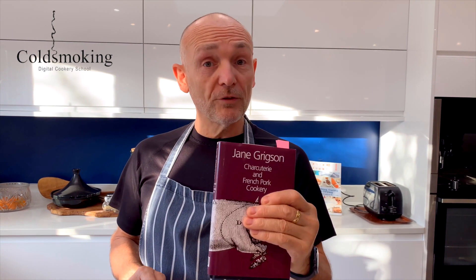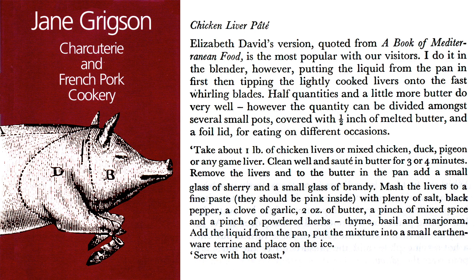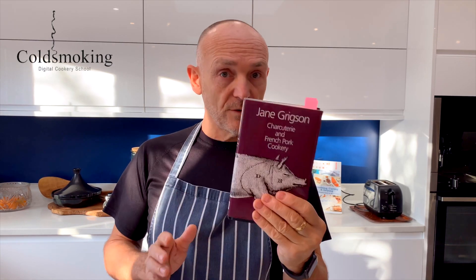They said very kindly that I could use three recipes from this book and feature them on the YouTube channel, and I just thought, you know what, chicken liver pâté - that is a really popular piece of charcuterie that I think most people would enjoy. I'll post that recipe on the channel and it'll be in the description as well, so you can have that for your records.